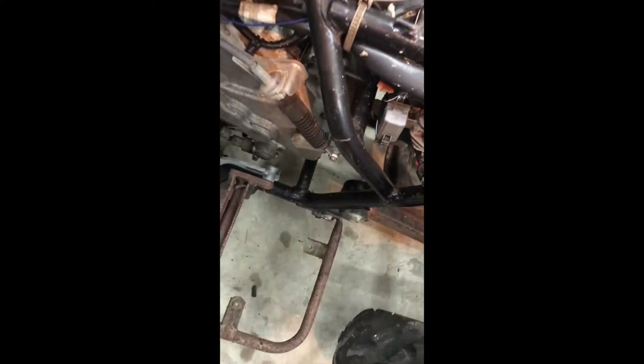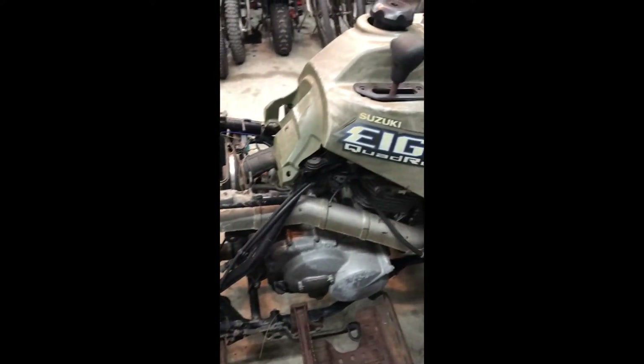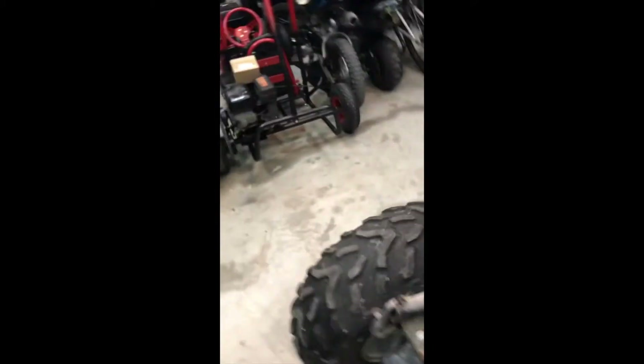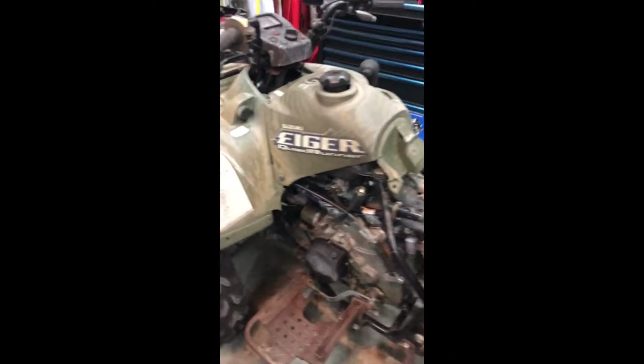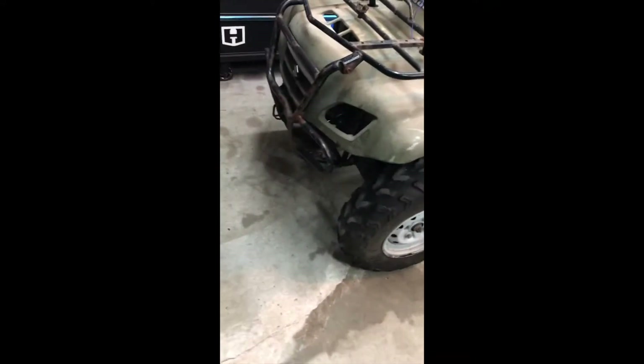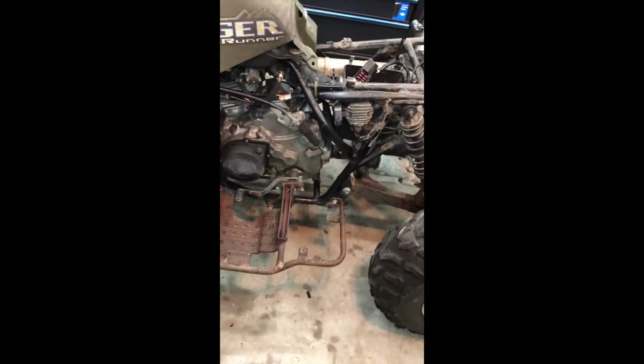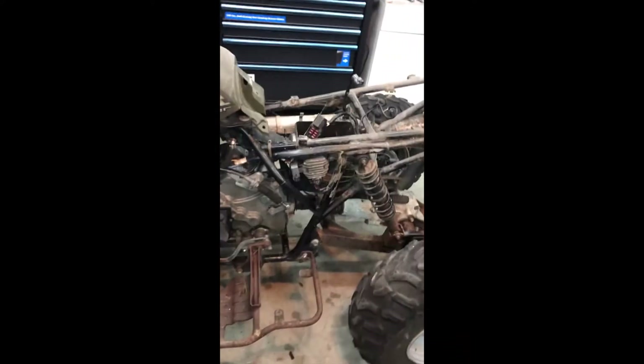I need to take this front off and just really do it over — get it running, get it back together. It's easier to paint anyway. This is the Suzuki quad runner — I'm calling it 'four willies' because that's why I got it, basically, so me and my wife can do wheelies all over the place. Take that off, paint it, clean all this stuff up, make it pretty.